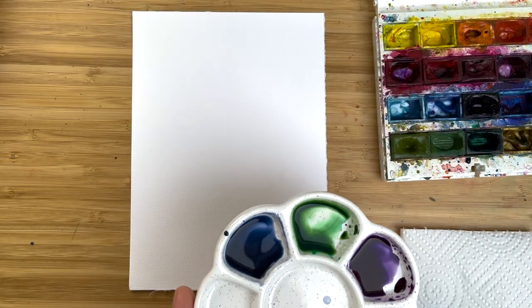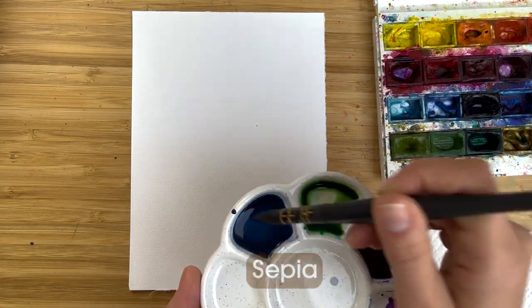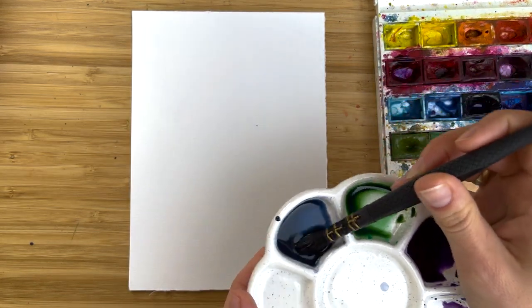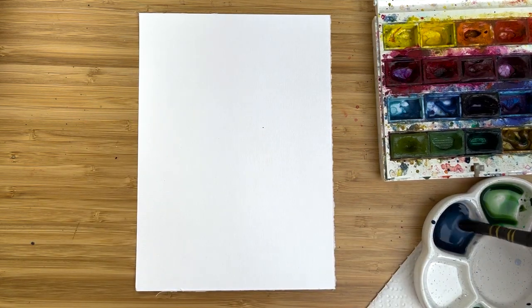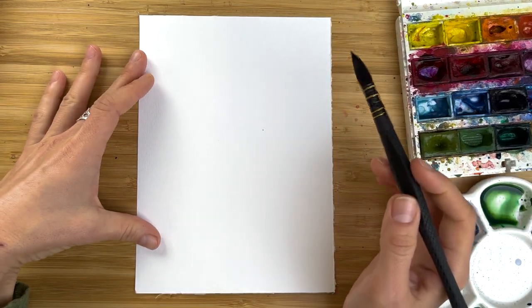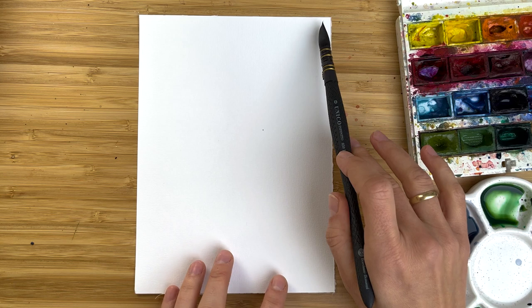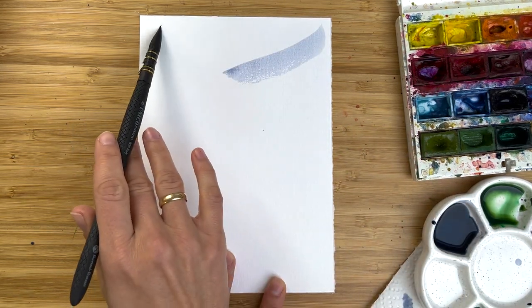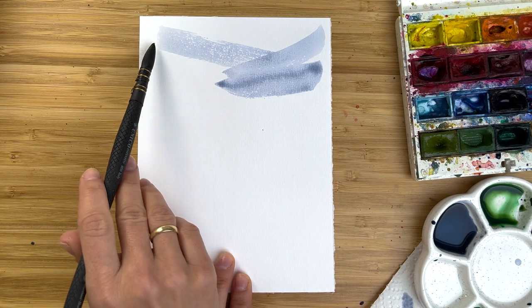For painting a lavender landscape, I prepared a very diluted mix of ultramarine blue and sepia to make it a little bit dusty. Take the biggest and softest brush you have, bathe your brush in this mixture, remove excess water, and with the side of the brush go from the edges to the center.